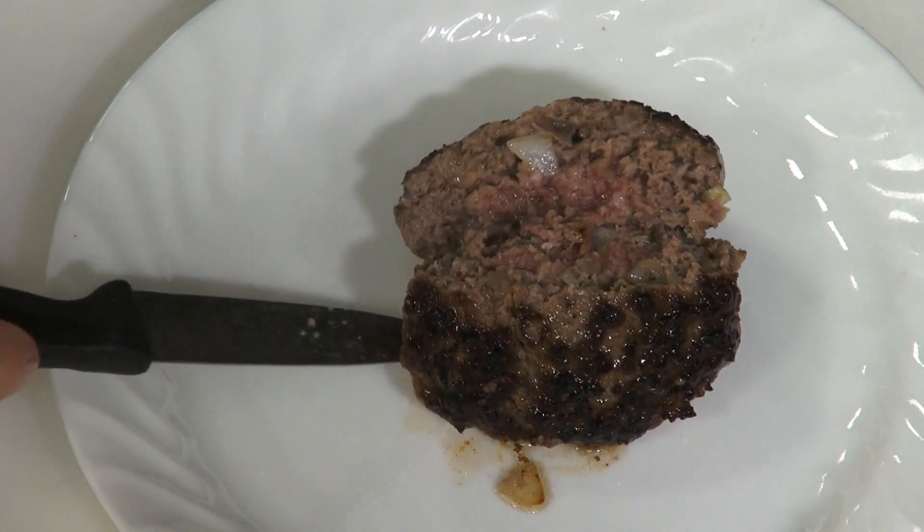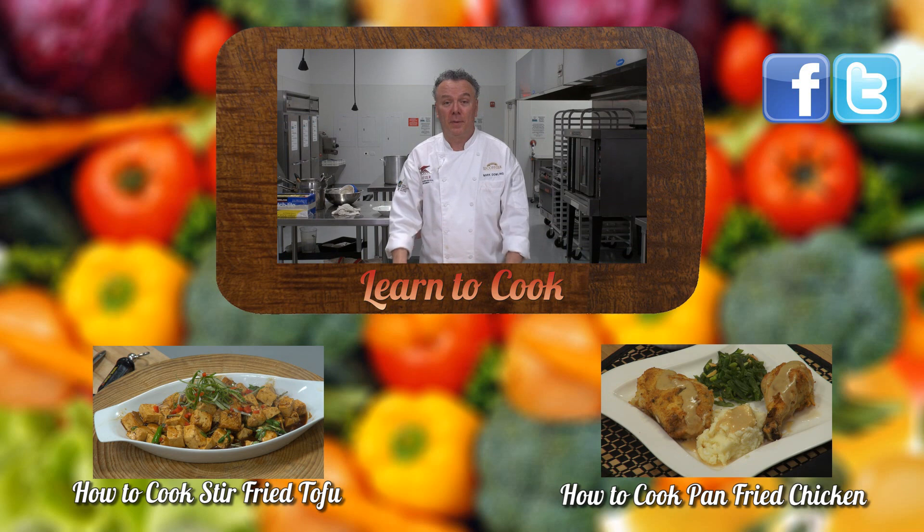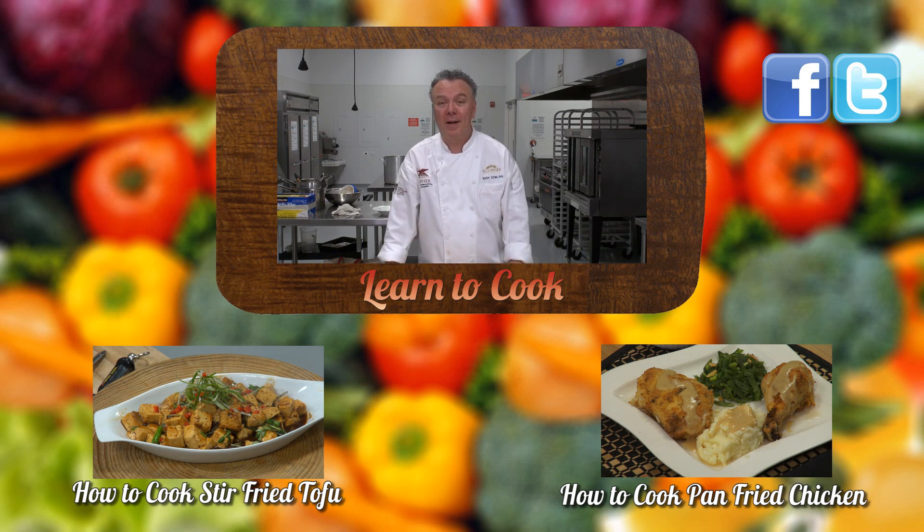Thanks for joining us today at LearnToCook.com. Be sure to comment and to subscribe. Also visit us on Facebook and Twitter. Have a great day and thank you.